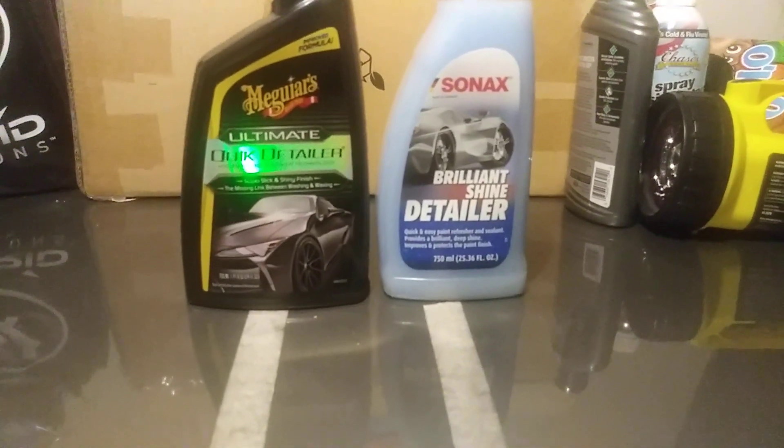We're going to start off with the Sonax Brilliant Shine Detailer. As you can see, that Sonax is very hydrophobic. It doesn't take a whole lot of water to see how hydrophobic a product is. That Sonax Brilliant Shine Detailer ain't no joke — it's like magic. The beads ain't no joke. You can't ask for better beads than that. That stuff is lethal.